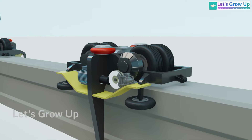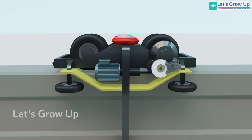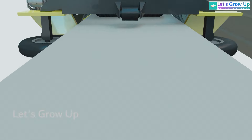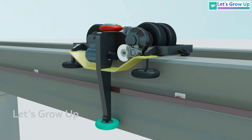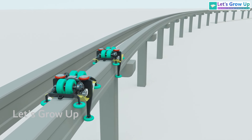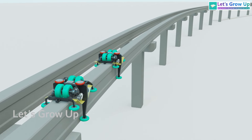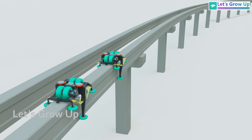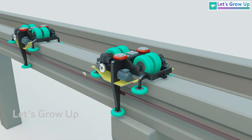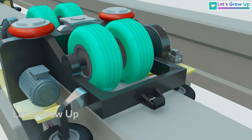As the monorail moves along the track, the steering wheels and stabilizing wheels mounted on both sides of the bogie frame ensure the vehicle remains guided and stable. These wheels work together to provide smooth motion, keeping the monorail securely on its single track while maintaining balance and minimizing vibrations. During operation, the running wheel maintains constant contact with the top surface of the track beam.